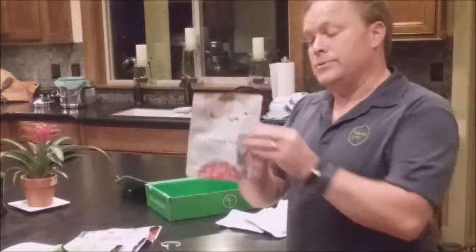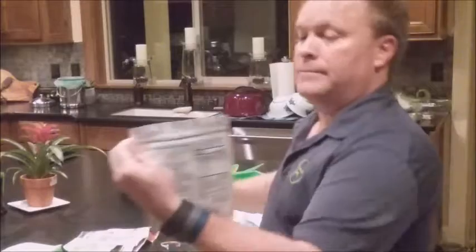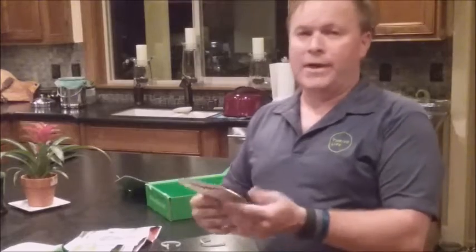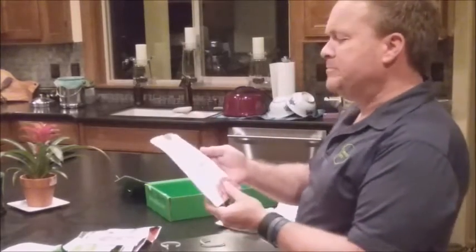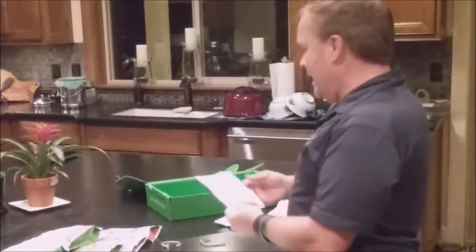Next, move on to the yogurt. Again, pull the tab to the back, open that zip, and pour some out into your hand — just three or four pieces. This is pomegranate yogurt, though they might have sent you vanilla or one of the others. It's amazing. It has live cultures, it's amazing yogurt — again, freeze-dried; the only thing they took out was the water.